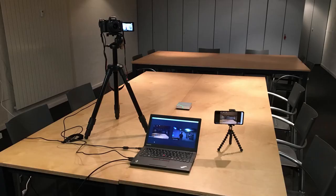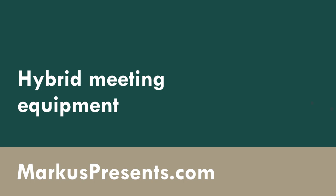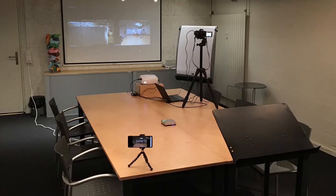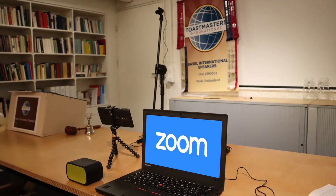In this video you will learn what equipment you need to set up a hybrid meeting. In a hybrid meeting you combine in-person and online participants into one seamless meeting experience. My name is Markus Seppela. I have been running successful hybrid meetings for a long time, both in my Toastmasters club and in a corporate environment, and I have tried many different configurations over the years.